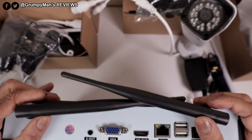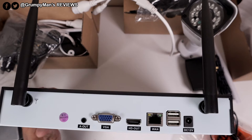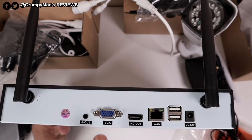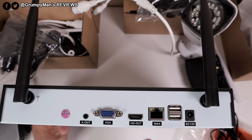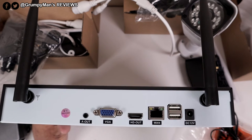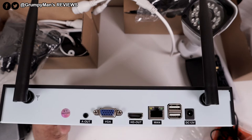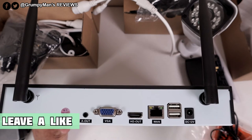At the back it's got two built-in antennas for Wi-Fi reception, audio out, VGA if you want to connect it to a monitor, and HDMI output if you want to connect it to your TV or monitor. There's also an ethernet port, two USBs — one for the mouse and the other to take footage off the hard drive — and a power port.